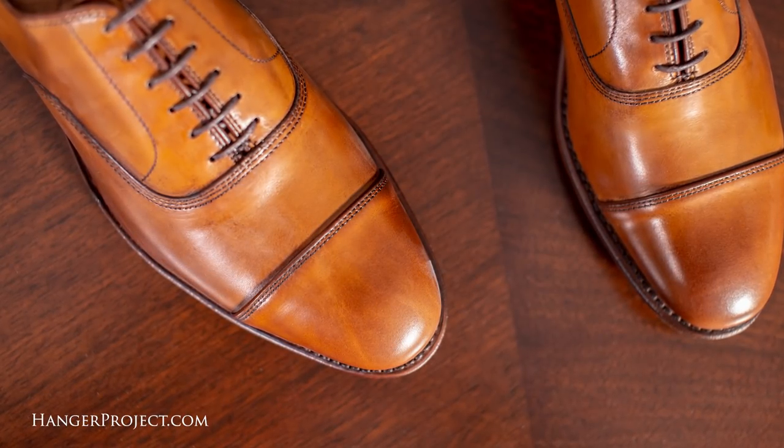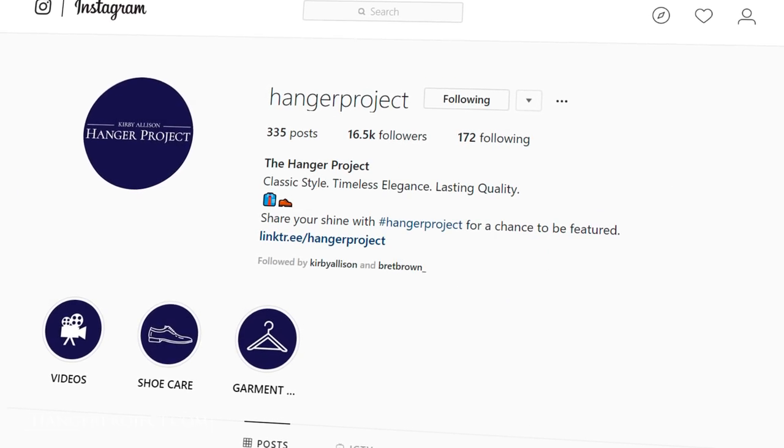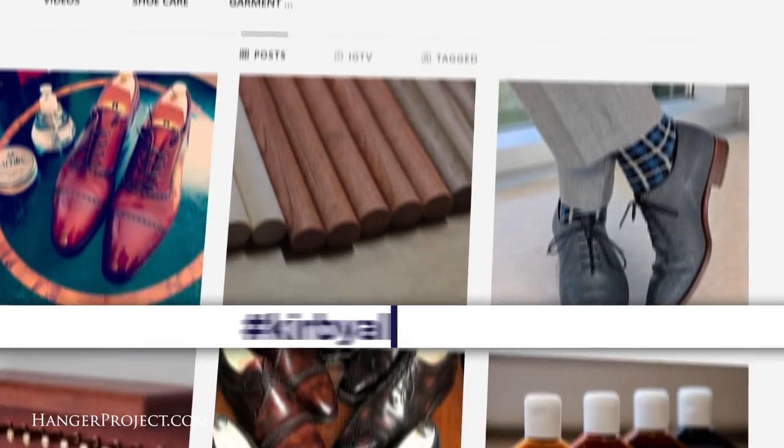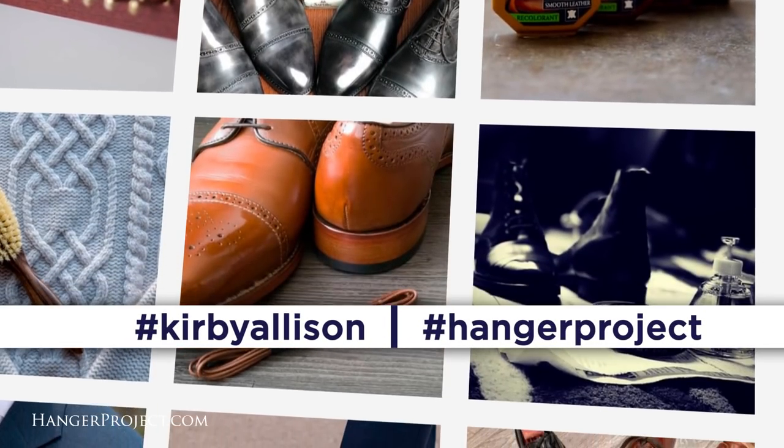If you have an exceptionally beautiful pair of Allen Edmonds Park Avenues, please share them with us by posting a picture on Instagram and hashtagging us with #KirbyAllison and #HangerProject. We'd love to see you share your shine.